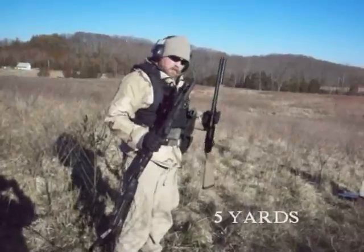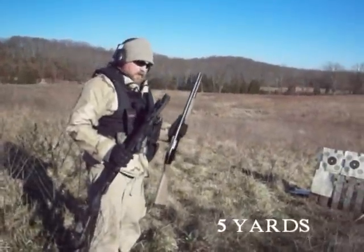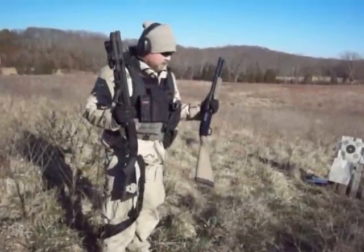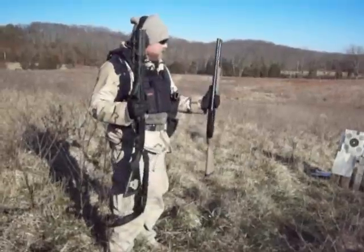We're going to do the ported critical defense, level out buck, 2 and 3 quarter inch, side by side, two different Mossbergers. We're going to use the 500 Persuader, 20 inch barrel.